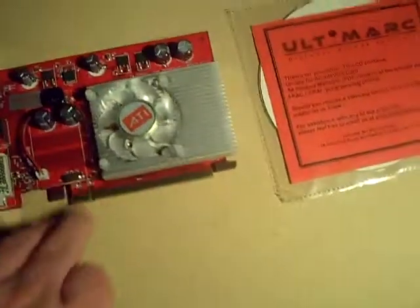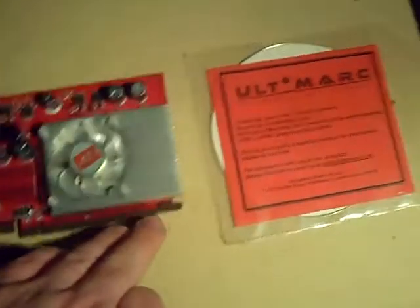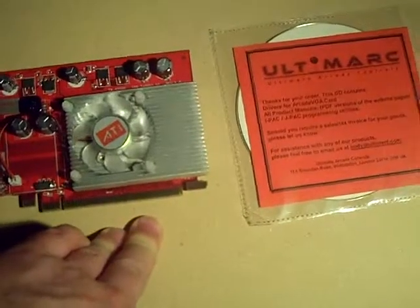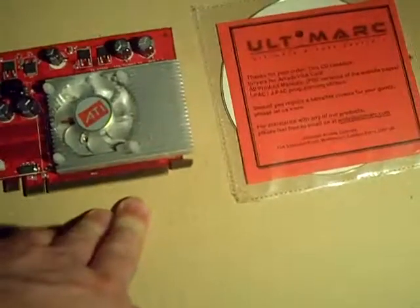When you order the card, you're going to get it professionally packaged — I had no complaints about the packaging. Ultimark uses DHL as a courier, and I kid you not, I ordered from British Columbia, Canada and two days later it arrived.